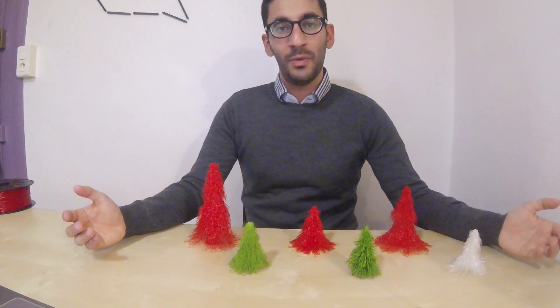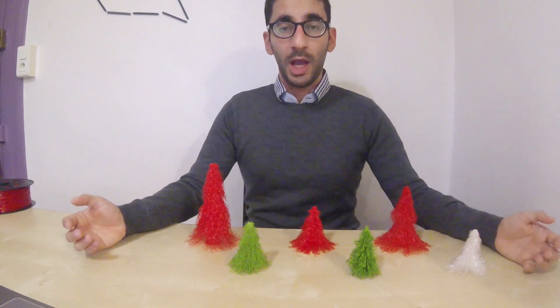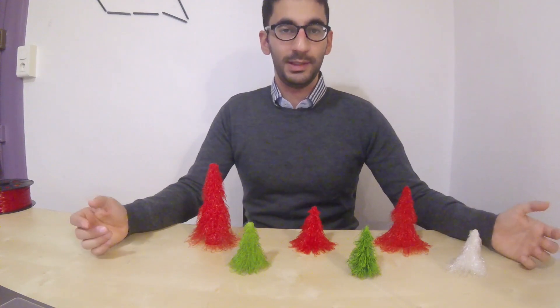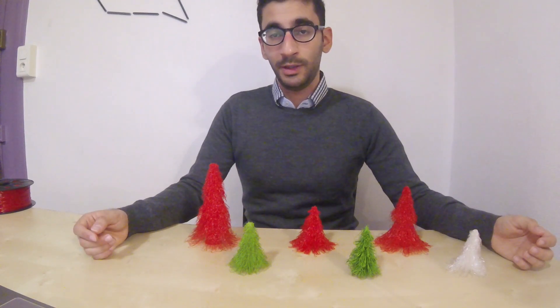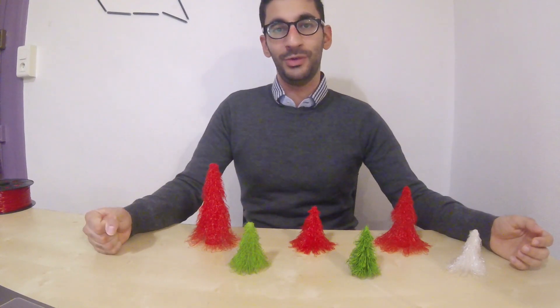So here we are with these beautiful Christmas trees printed with Cura. I really enjoyed the end result more than I thought. If you like this video, please give it a thumbs up; if not, please let me know in the comments how I can improve my videos. That's it for today — thank you for watching!